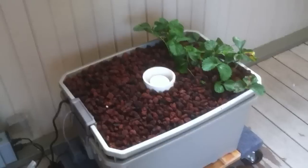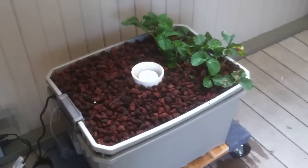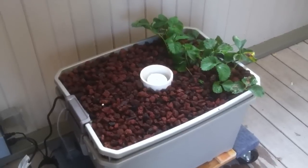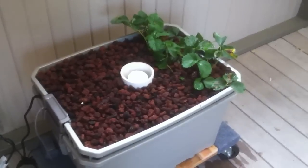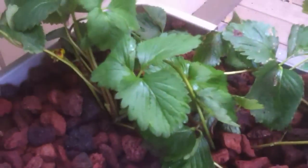Okay everyone, we've finished completing the grow bed for the ebb and flow with bell siphon hydroponic grow bed. We got the strawberries planted in the lava rock bed.